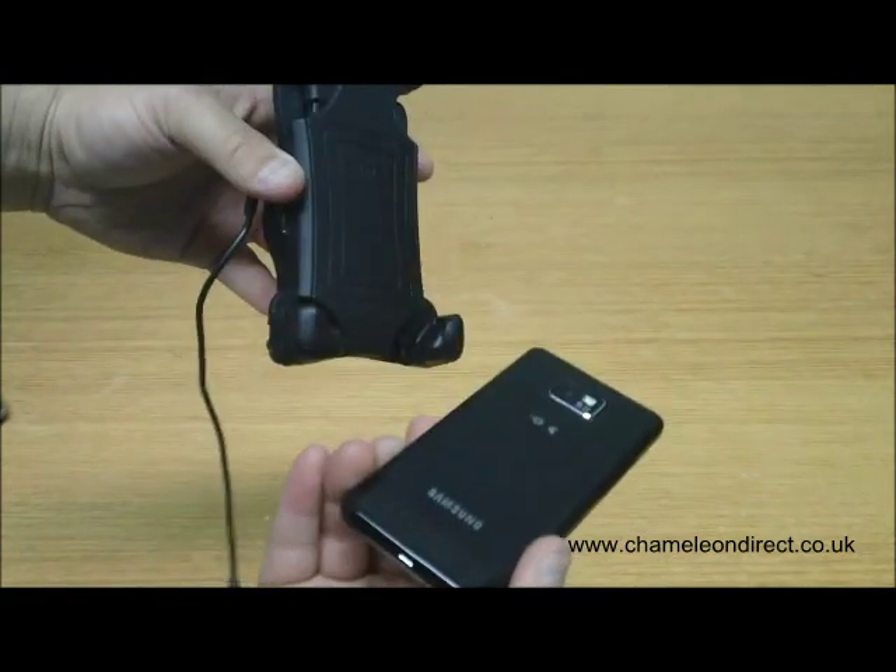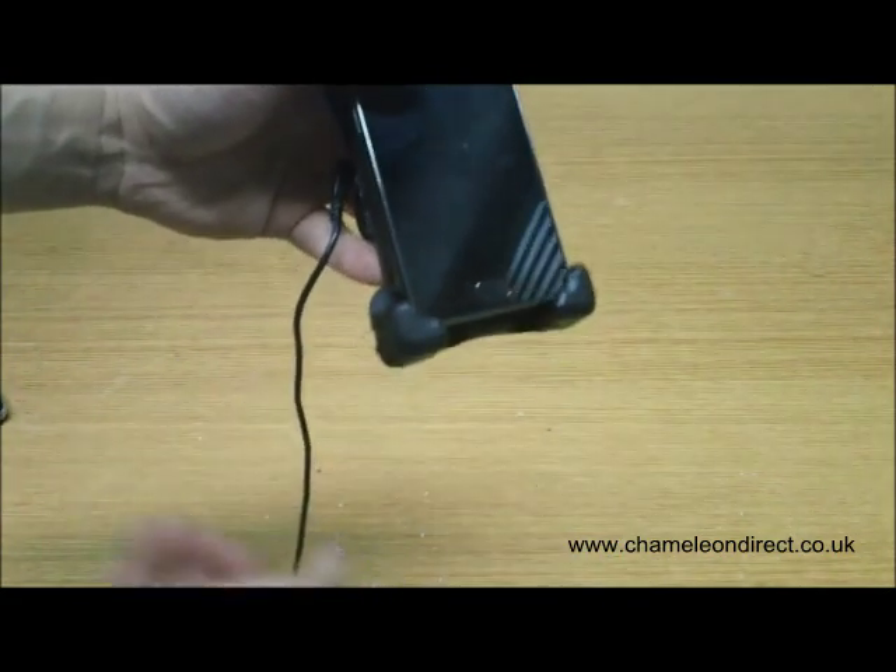If you over-tighten the corner inserts, the phone will not easily come out of the cradle, so please take note of this.